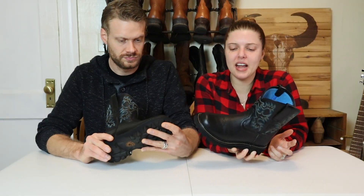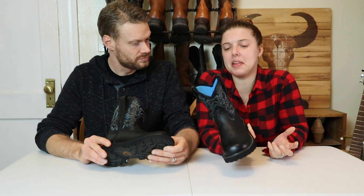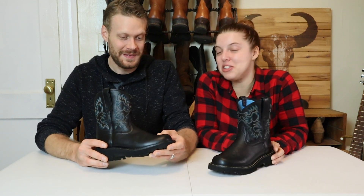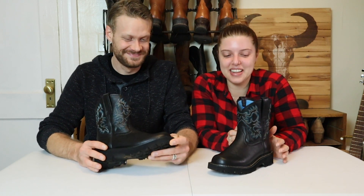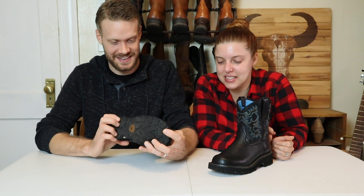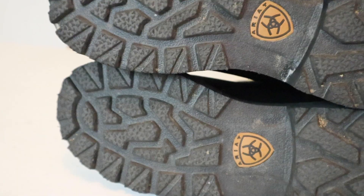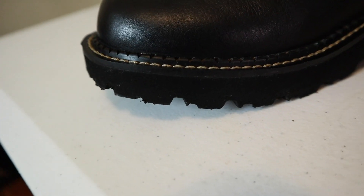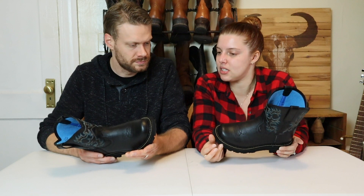I think they are more durable than I thought they were going to be. For a boot not advertised as waterproof, I think they handled the mud well — my feet didn't get wet at all. I enjoy mud, I enjoy stepping in mud and jumping in puddles, and I did that in these boots and my feet stayed dry. And that was untreated — we didn't do anything to the boots beforehand.